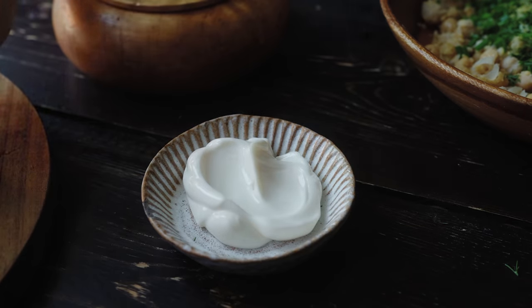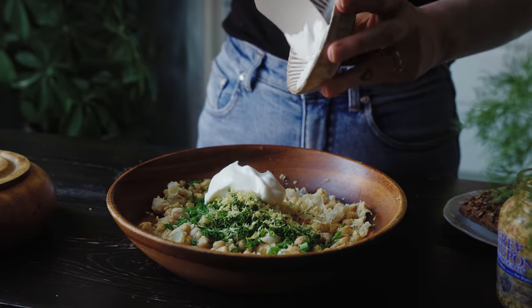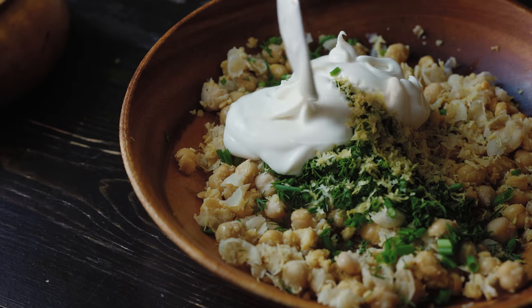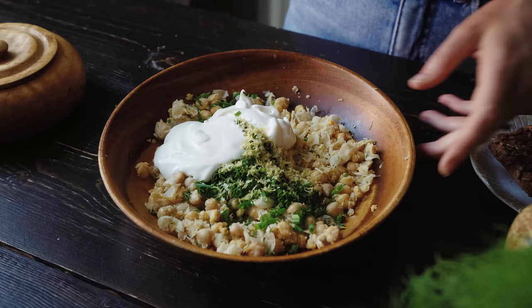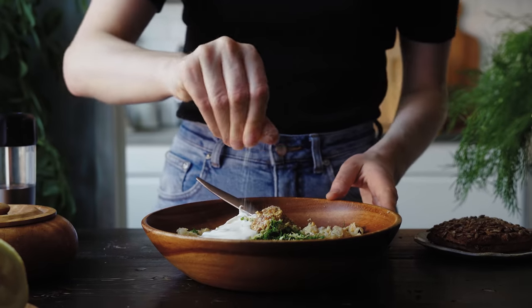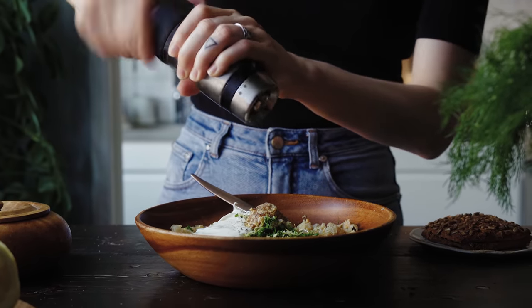To make it nice and creamy, I'm adding in two and a half tablespoons of vegan mayonnaise as well as two and a half tablespoons of vegan Greek-style yogurt — you could use any slightly thicker vegan yogurt here. I'm also adding in one tablespoon of grainy mustard, which adds lots of lovely flavor, and seasoning with salt and pepper before mixing it all up to combine.